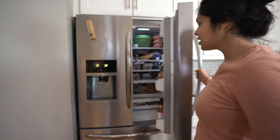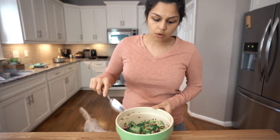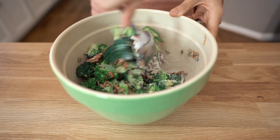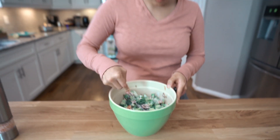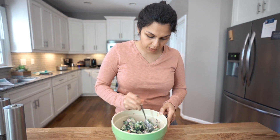It's been an hour. Let's grab our broccoli salad out of the fridge. Before serving, I would give it another big nice stir. Let's give it a try — get some bacon, sunflower seeds, broccoli.